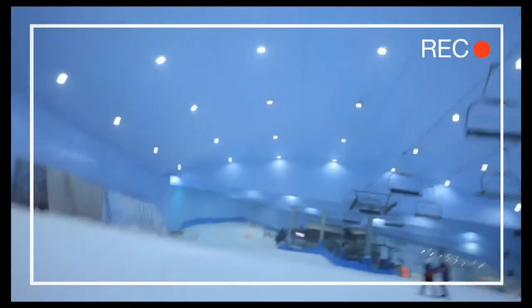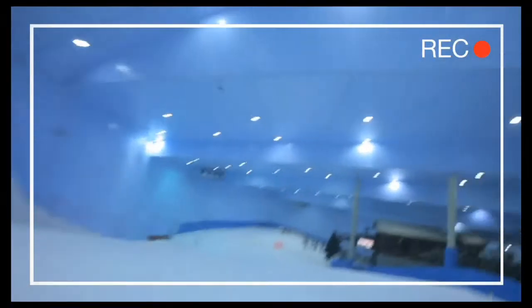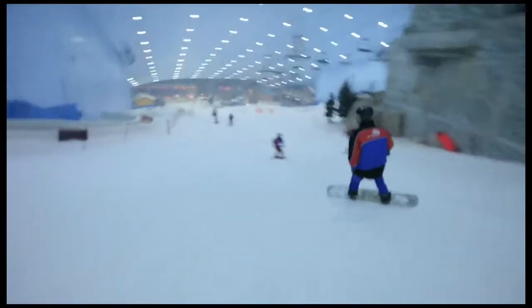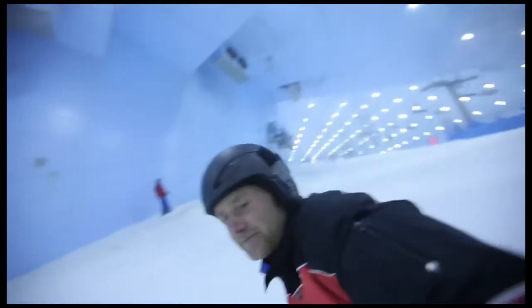This really is the coolest way to relive your downhill run. It leaves your hands free to keep your balance while snowboarding. And if you're skiing, you'll be holding your poles, so it's the only way to film.